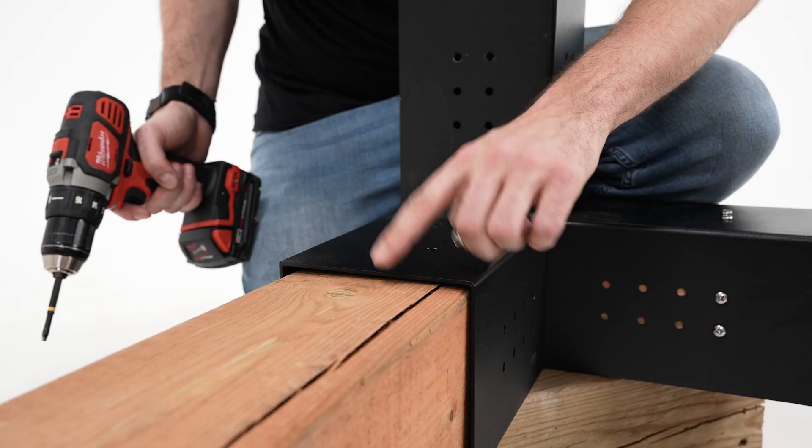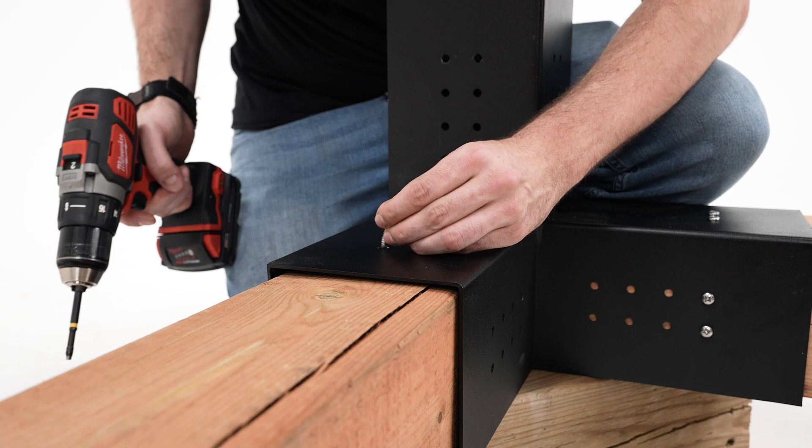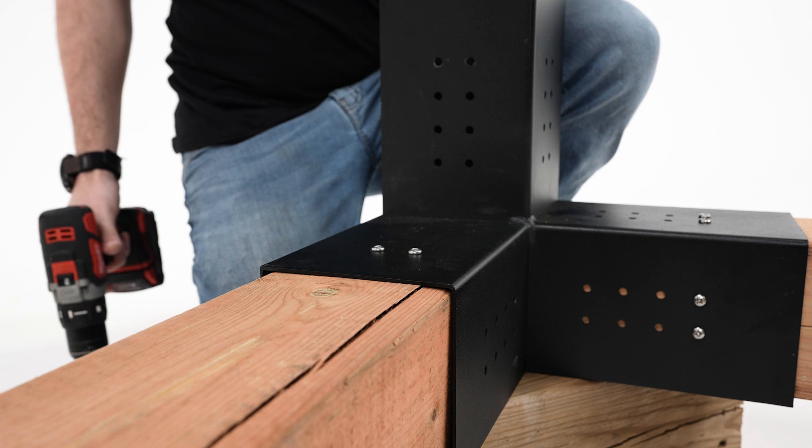When building the base for your main structure, secure the screws in from the top side first so that the lumber is pulled up flush with the bracket. This will help with creating a level deck.